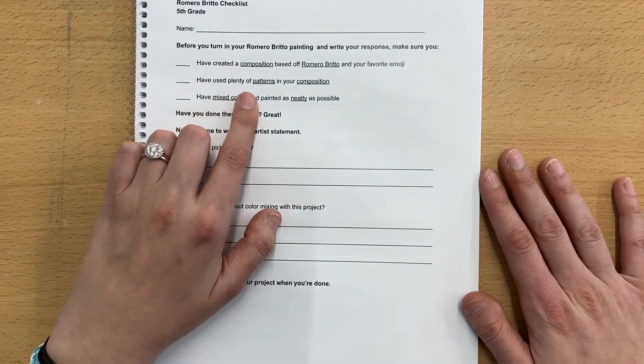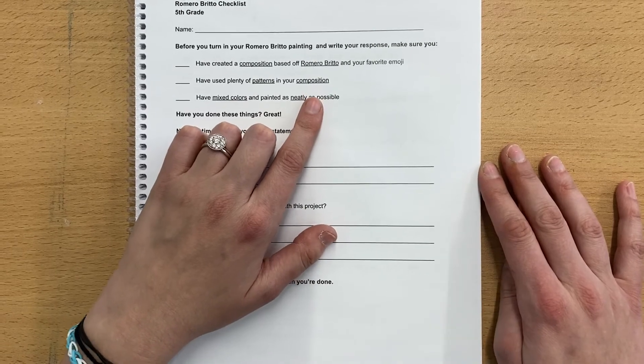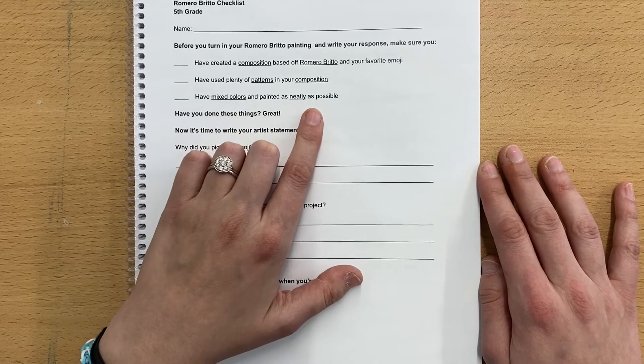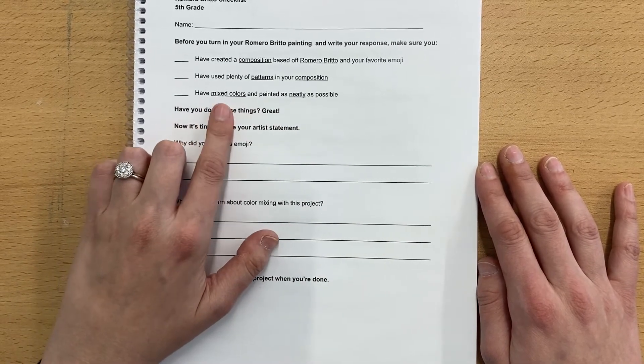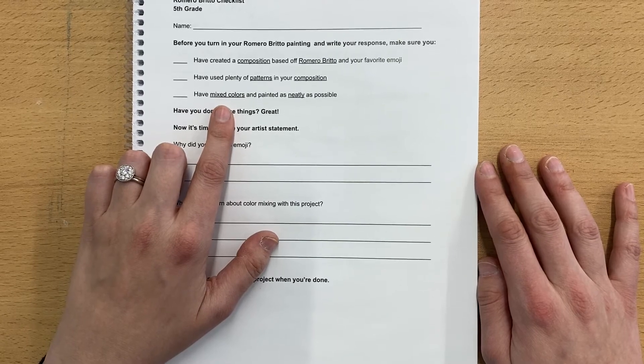Second: have used plenty of patterns in your composition. You really should have a pattern in each of your different sections, or at least most of them. And third: have mixed colors and painted as neatly as possible. This one is really important — you want to make sure that you have at least most of your colors mixed.